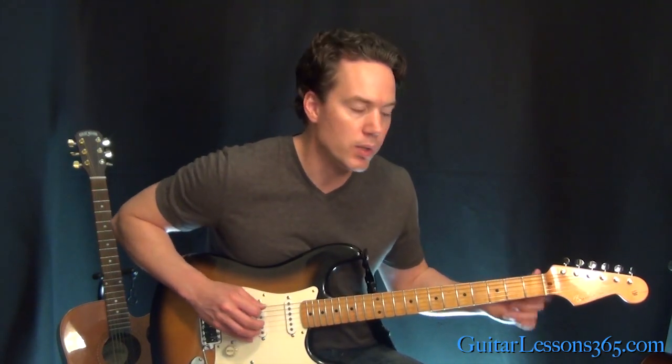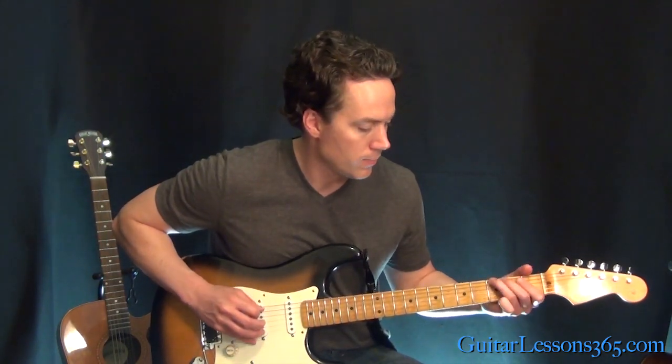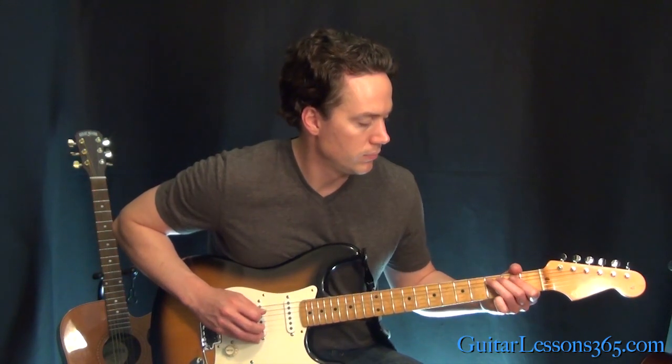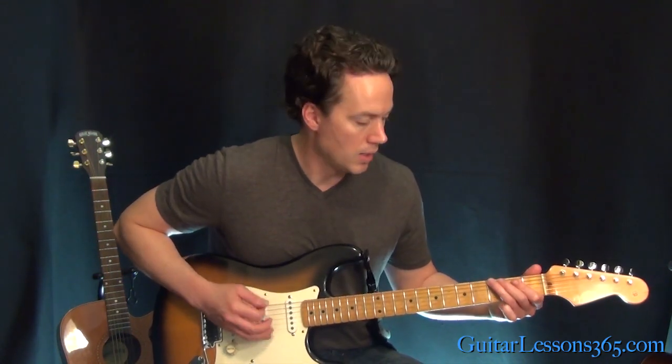All right, so you repeat that exact riff three times. That's one... two... all right.